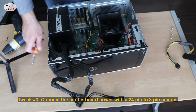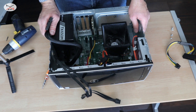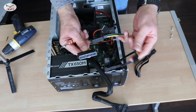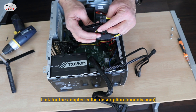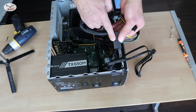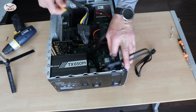Now the power supply is installed and we need to connect the cables. This is the third and final tweak: aftermarket power supplies come with a 24-pin connector for the motherboard, but the Dell has a proprietary 8-pin connector. I've got a 24-pin to 8-pin adapter — I got it from a site called Modi, which specifically listed it as compatible with the Dell Inspiron. I'm gonna hook it up here — it has a key and it just clicks into place. Now I can install this 8-pin on my motherboard.